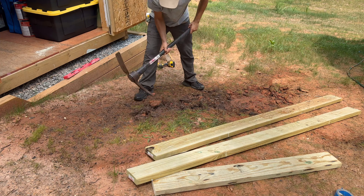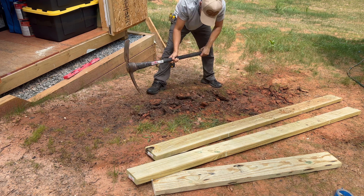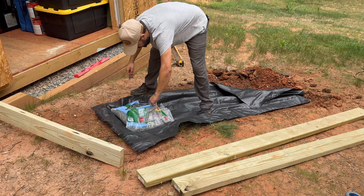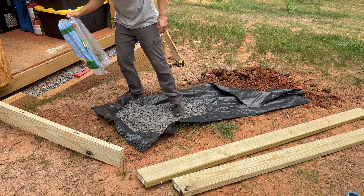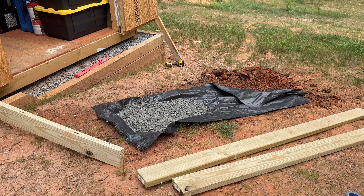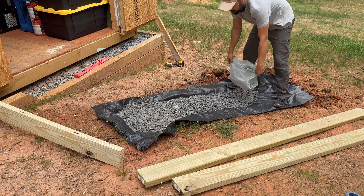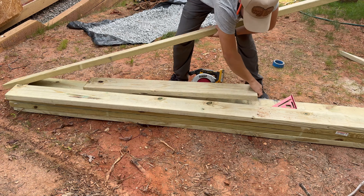Then I started to clear some of the topsoil and dirt. My goal was to have a 2-inch gravel pad so the ramp can sit right on top of it. But what I recommend is that you don't do any of the digging just yet — let's get some of the framing out of the way first. For this project I'm using 2x6 pressure treated lumber.